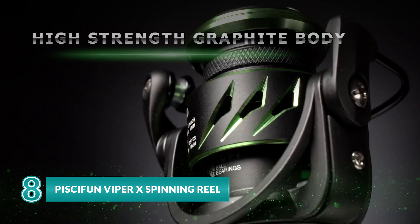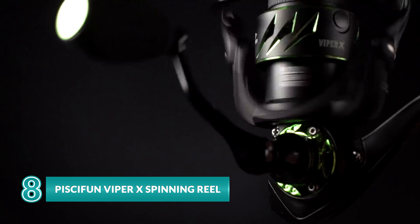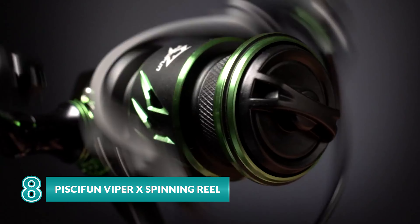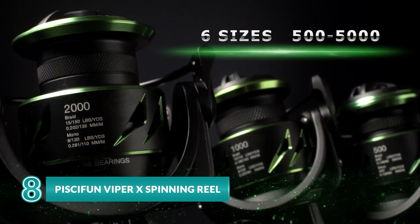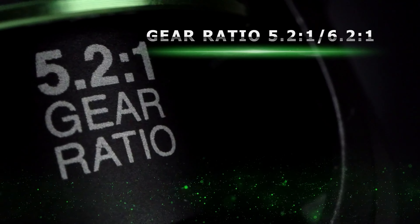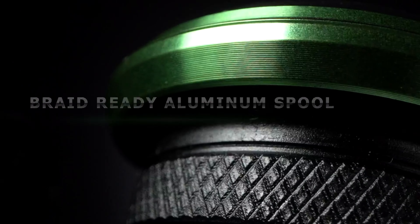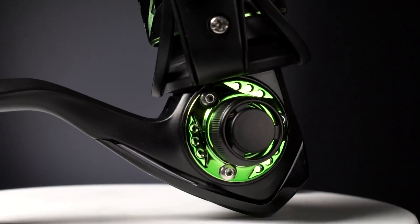For those looking for an affordable reel that can handle some serious fishing, the Piscifun Viper X spinning reel is a great option. This reel boasts a high-strength graphite body, rotor, and side cover for strong performance and reliability on the water when chasing big fish. With a lightning-fast 6.2:1 gear ratio and a buttery smooth 5.2:1, these two gear ratios are a perfect combination for high-speed retrieval.